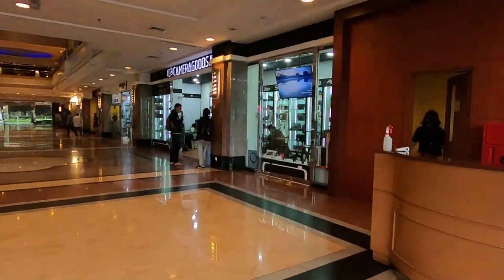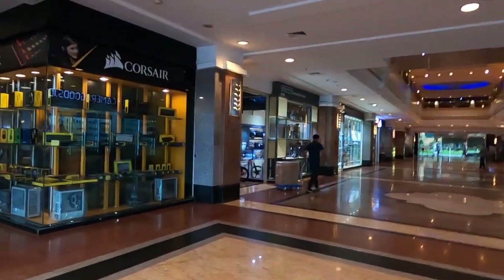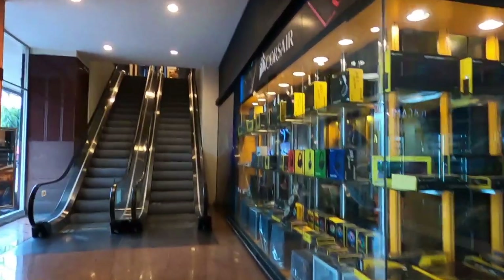My dad just never used them after he bought them years ago as a package from a flea market in Europe. So I took them in for a repair.